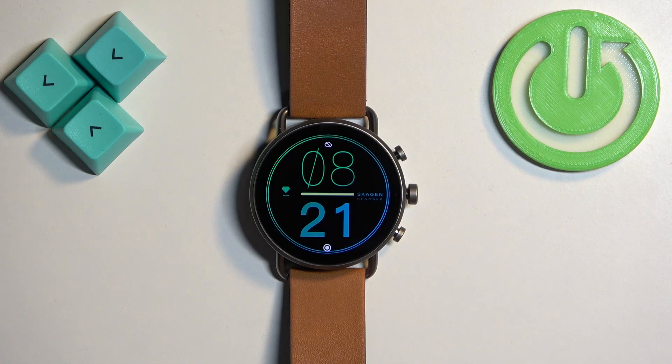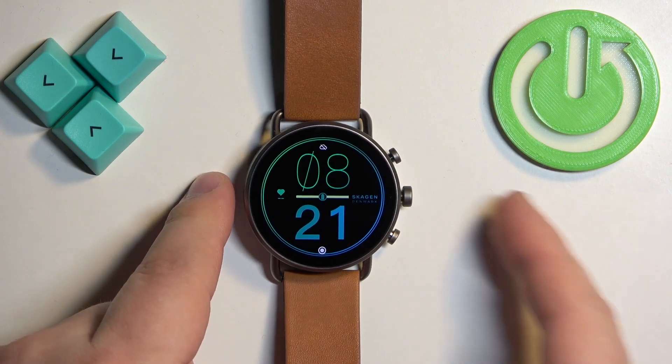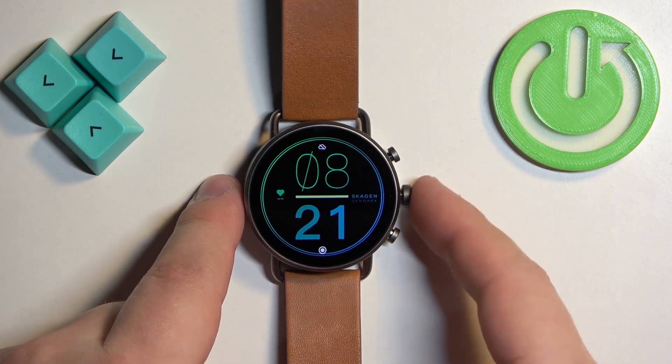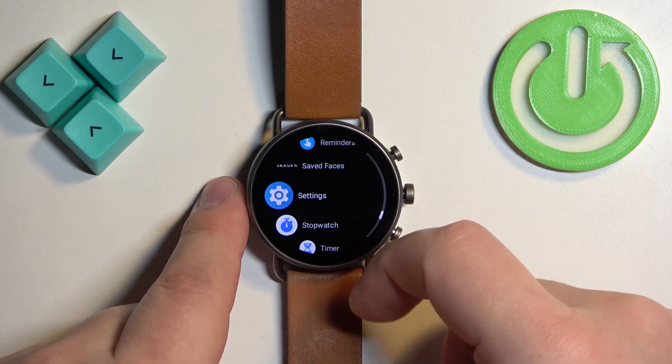Now let's continue with the reset. First, you will need to wake up the screen on your watch, and you can do it by pressing any of the buttons. After you wake up the screen, press the middle button to open the menu, then scroll through the menu and find the settings icon.